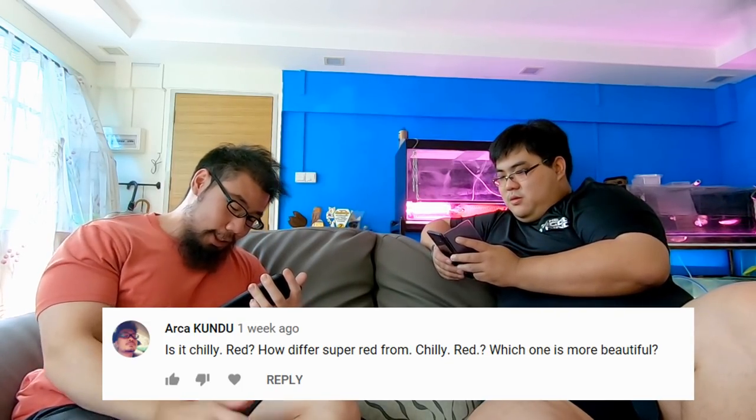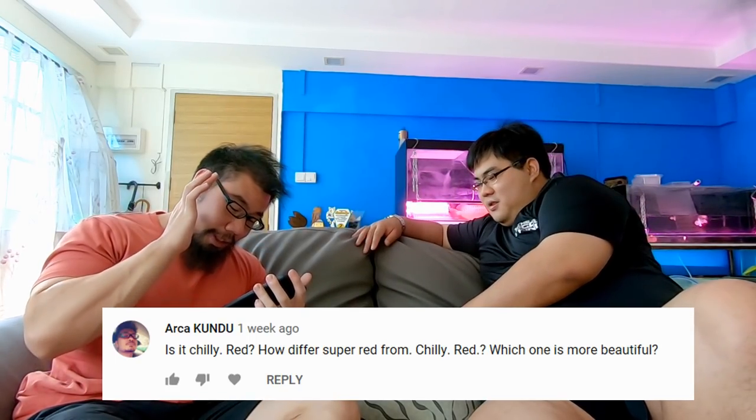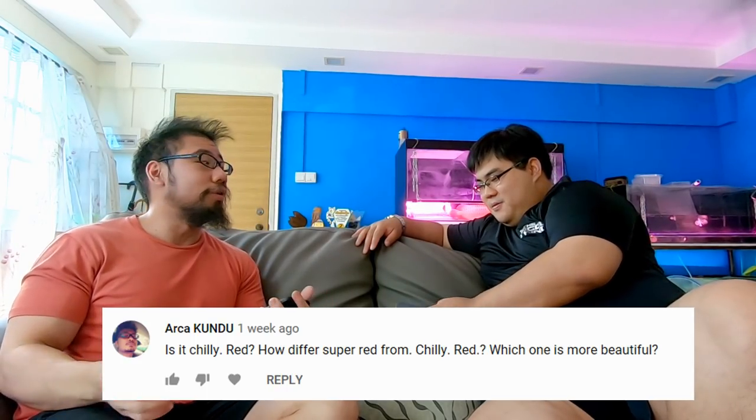Last question from Aka Kudu: how does chili red differ from super red, and which is more beautiful? Basically for super red, chili red, black red, or violet fusion red — all these are just farm names and branding. They actually all look the same; it depends on how you keep them. For example, chili red just means the keeper kept the fish and the red looked very vibrant so they named it chili red. Some fish are very very red so they're called super red.